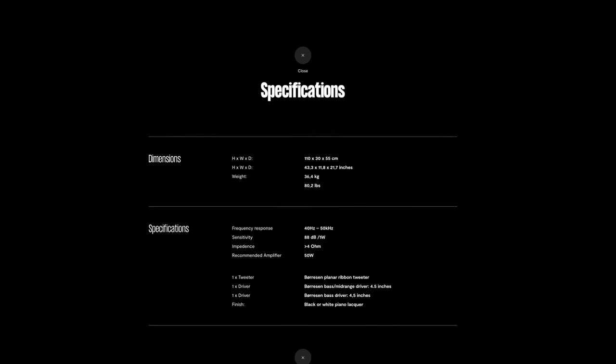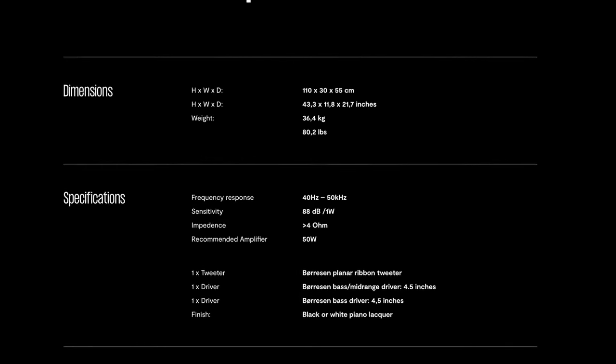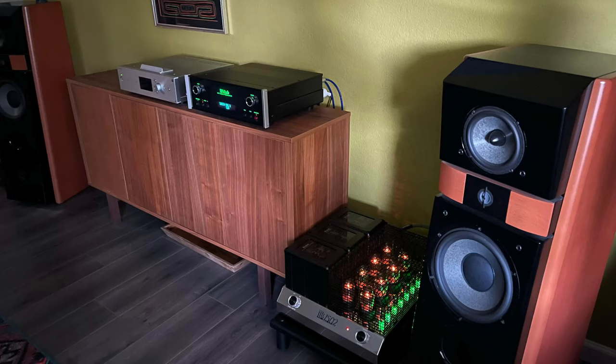The impedance of these speakers is 4 ohms, rated at 87 dB, which is not super efficient. But to my surprise, my Sony Amplifier can drive them to their full performance potential with plenty of headroom. The Sony is only 80 watts, and I'm sure if I were to throw my McIntosh at them, they'd play in my room much louder than I'd ever listen. And if you want something that can give you a party, these speakers will do it.